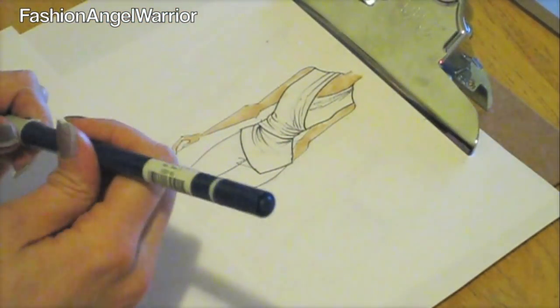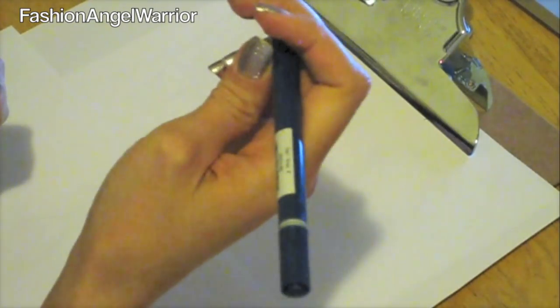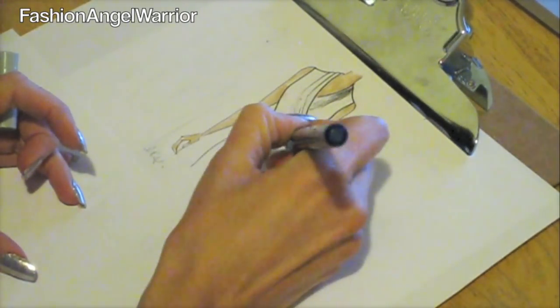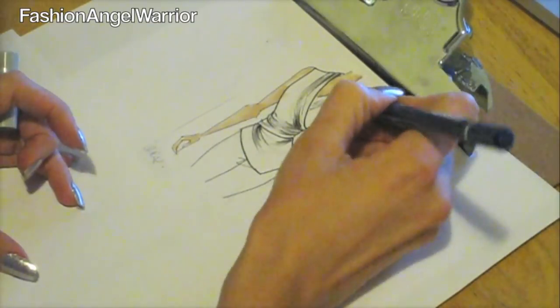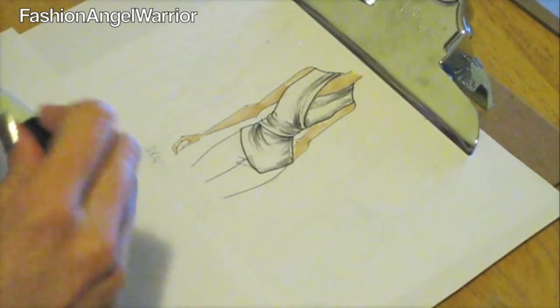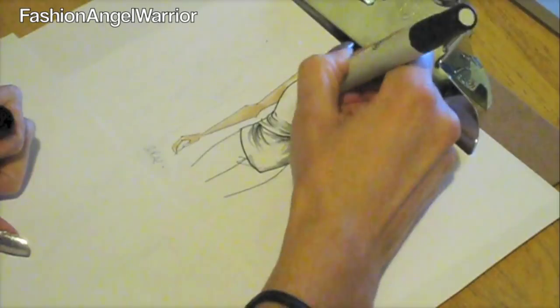The next thing I like to do is take a felt-tip marker. I really like the Staedtler Mars Graphic 3000 Duo — it has a really good felt tip that acts almost like a paintbrush. I go in and add some darker spots in the folds. You don't want to go too crazy, but you want to add a little dimension to your sketch. While it's still wet, take a lighter gray — this is Cool Gray 20% Prismacolor — and use the fat end to blend it in.